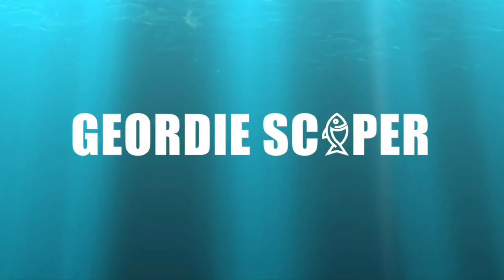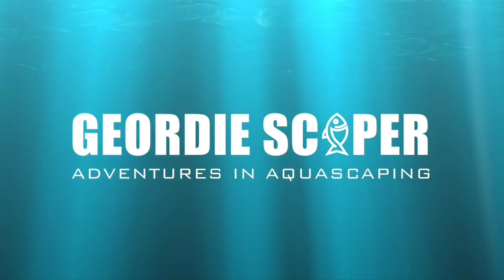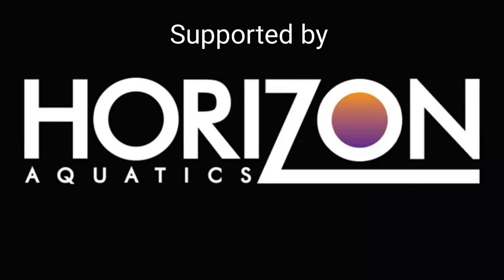Hi everyone. If you want to know how I maintain this Jewelry O240 — including water changes, filtration, lighting duration, and all that sort of stuff — please hang around to the end and enjoy. Hi guys and girls, Jordy Scaper here and welcome to my adventures in outdoorscaping. Today's video is about this Jewelry O240 and how I maintain and care for it, including the fish, plants, lighting, and filtration.